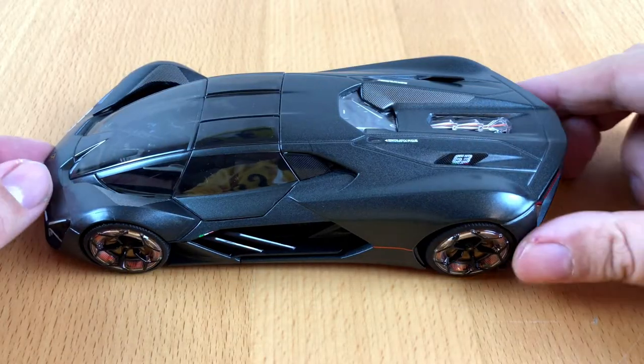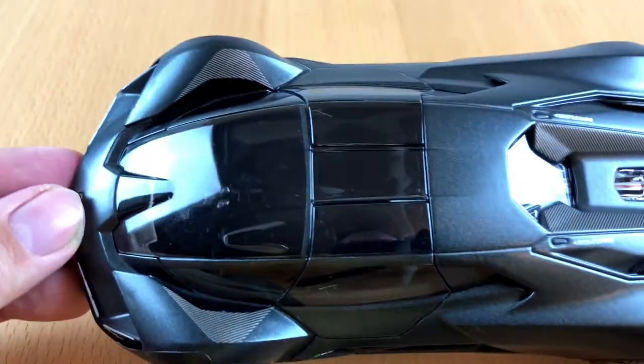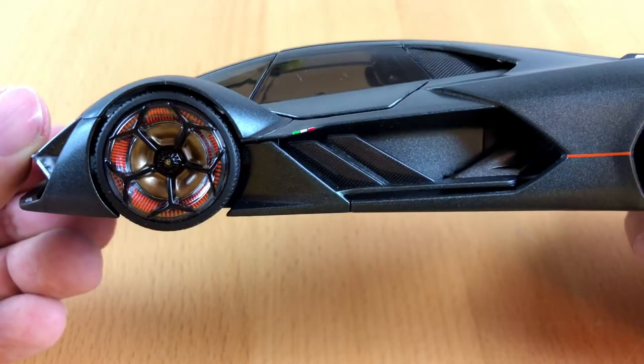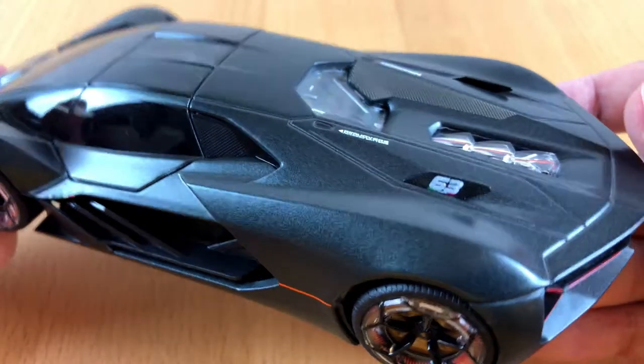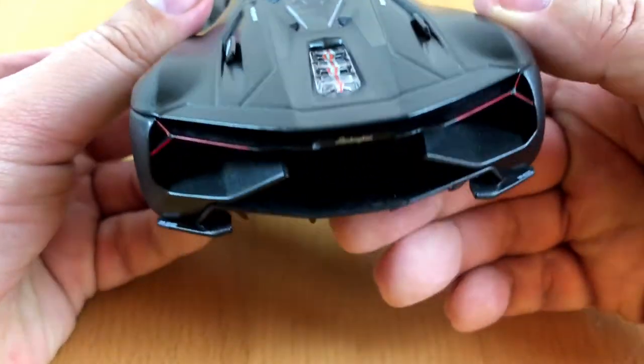With a selling price of 14 Euro, this car is a bargain. For a toy of that price it looks amazing, and it has all the fine details like the original car.